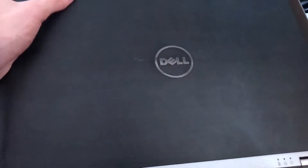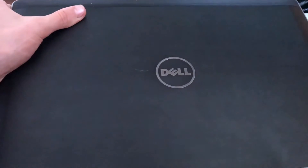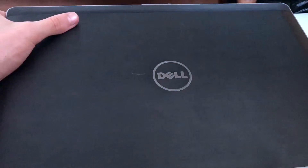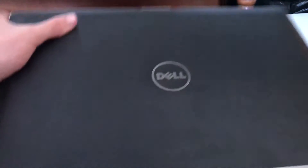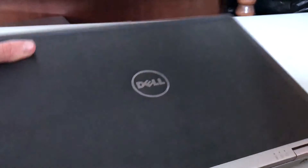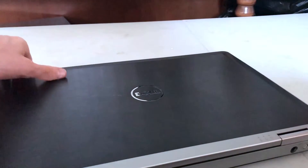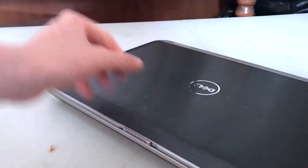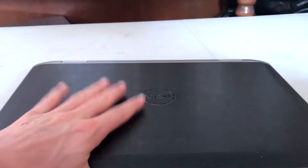Dell is actually a fairly big company. They make a bunch of different computer equipment and laptops. They're very well known for their Alienware gaming brand laptops, and they also have the Dell XPS line. So they're a very well-known electronics company.